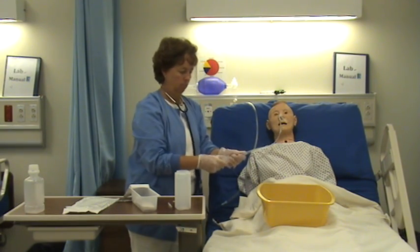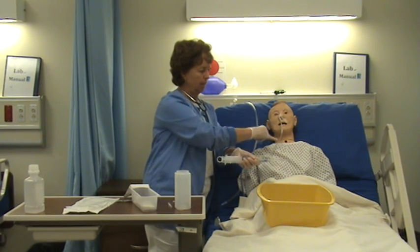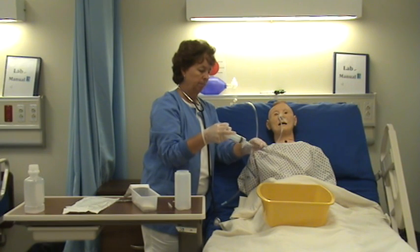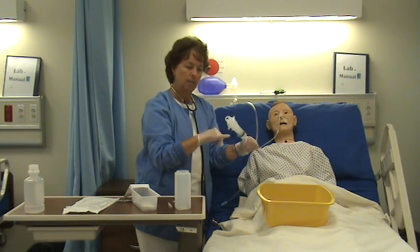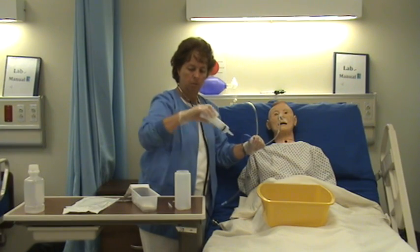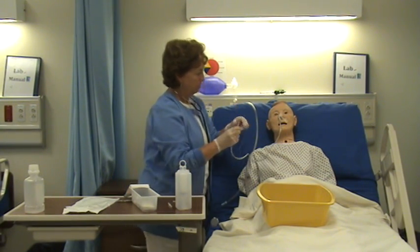The other method, which we're required to do in addition to auscultation, is to aspirate back. I can see some gastric contents coming out, which also indicates the tube is in the proper spot. Some policies may require you to test the aspirate for its pH, but most just require that you visualize it. So I know I'm in the right place.